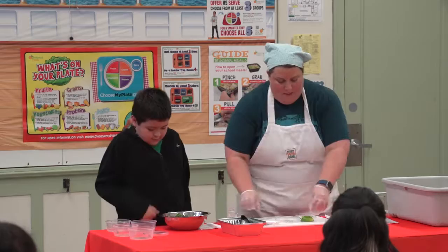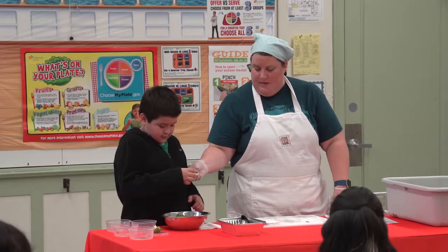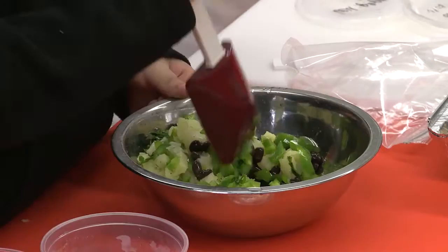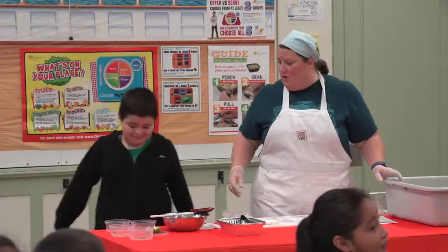And then we have two lime wedges. Think you're strong enough to squeeze those on there? Let's squeeze them all over — nice and strong. Try not to squeeze it in your eye. And then you're going to use this spatula and you're going to gently stir it all together. This is our salsa. This may look a little different than salsa you've ever had before because it doesn't have tomatoes in it — it's not red. Nice job. Everybody give them a round of applause for being an awesome helper.